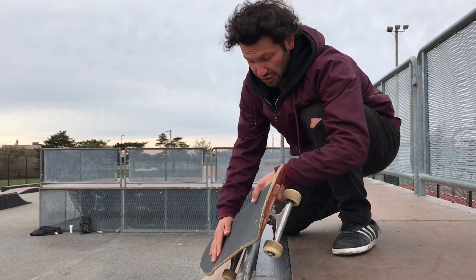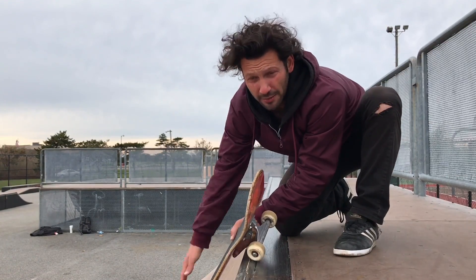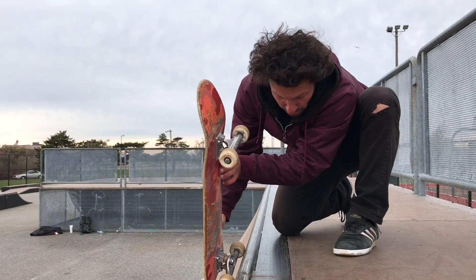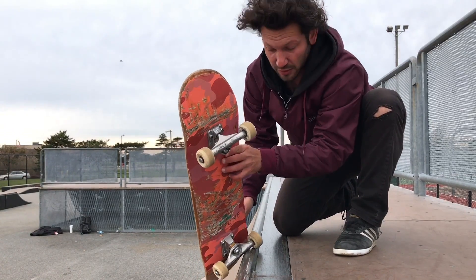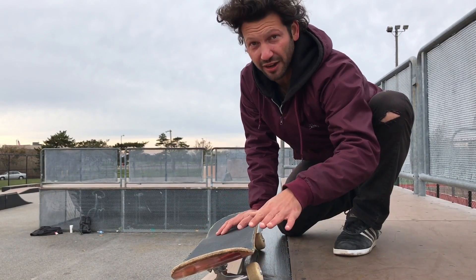The real trick is to just make sure you're standing up on the coping. So one more time, you're just gonna come up almost straight. Once your wheel starts to hit, that's when you're barely even gonna turn. You're just gonna stand up and the rest should take care of itself.